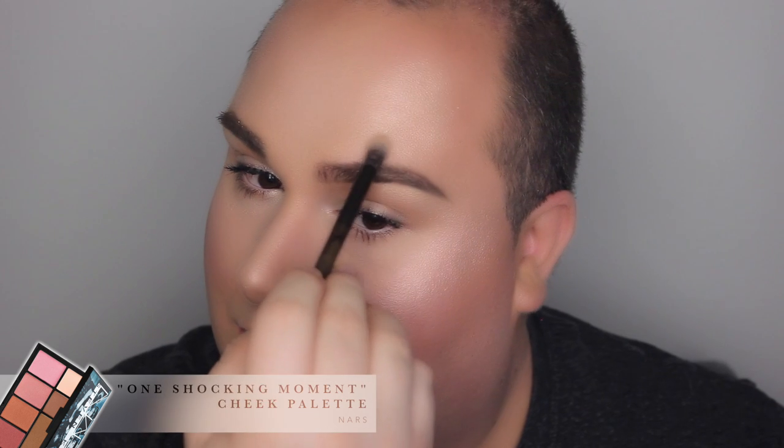I actually forgot to record the face segment, so I'm going to tell you what I did. As a highlight, I used Porcelain Pink from MAC. For the lips, I used the most red color from the NARS palette — Chris Klein. In the same collection, I applied the gloss Fast Life to keep it not too opaque, just a nice glow.